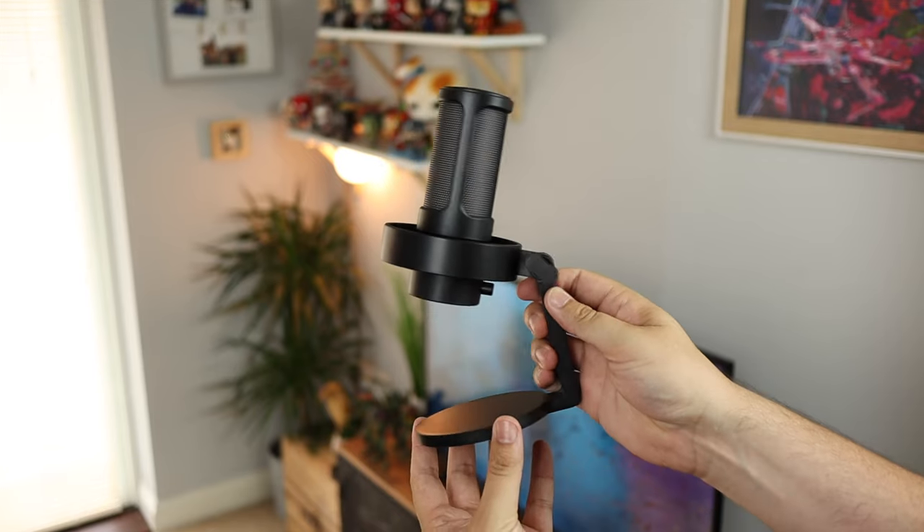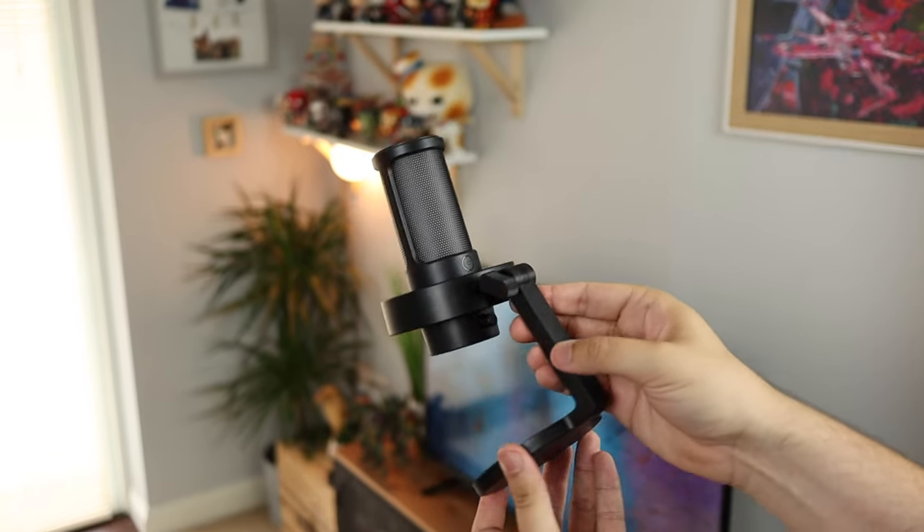Hey guys, Michael from Copper Versus Glass. In today's video we're going to be answering the question: can you get a good microphone that is good for both gaming, streaming, YouTube, podcast — pretty much anything you need it for — for under $50? Well, let's take a look. Today we are checking out the Ampligame A8 from FiFine.